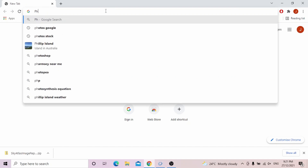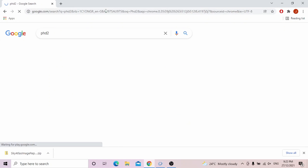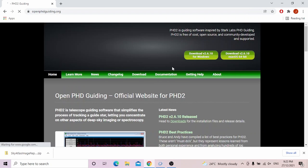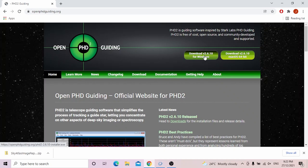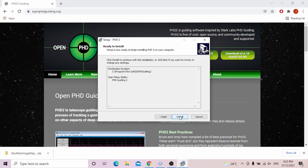First, we need to download PHD2. Make sure you download the latest version. While it's downloading, I can tell you that PHD literally stands for 'Push Here Dummy.' So it's very easy to use and it's great for beginners. It's simple but not simplistic — it's a pretty sophisticated tool.